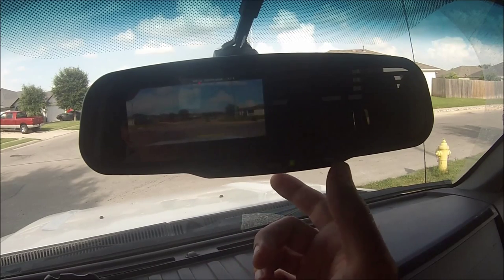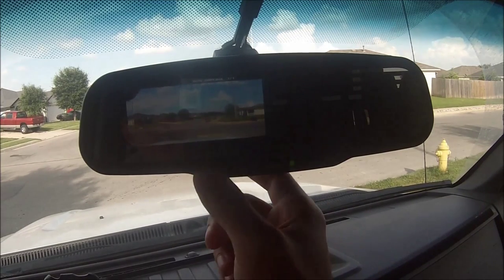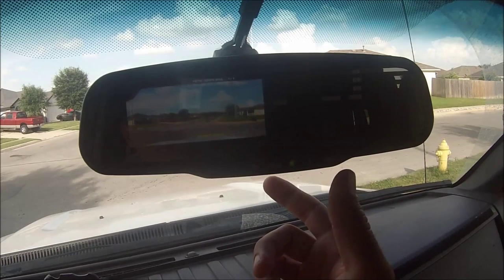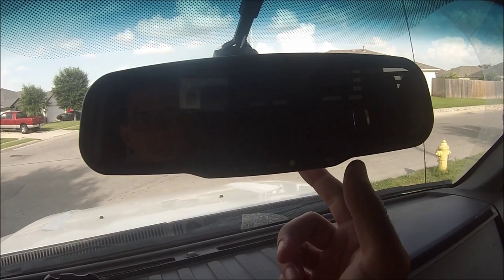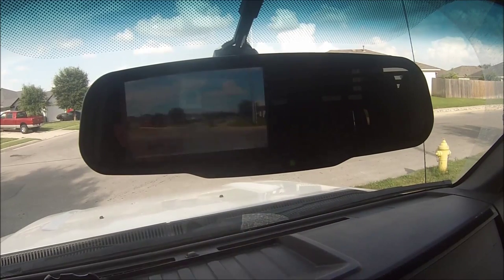Hit record — recording again, otherwise it won't continue to record. Pause it, hit the mode again. Menu should bring you back — yep. Mode brought it into picture mode so you can look at the pictures. This brings you back to the video.